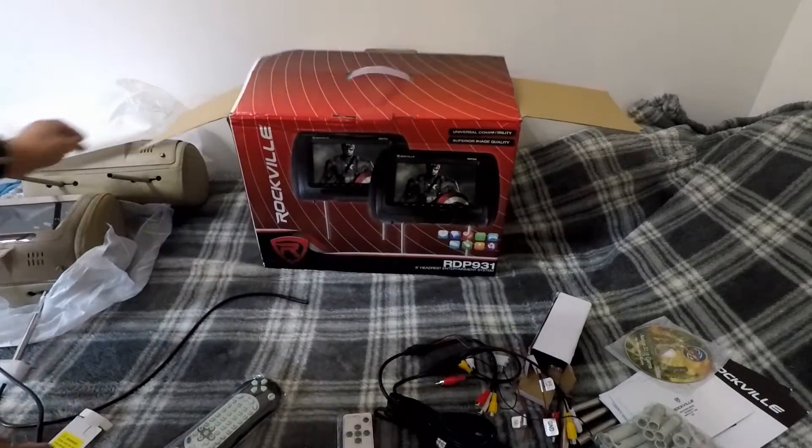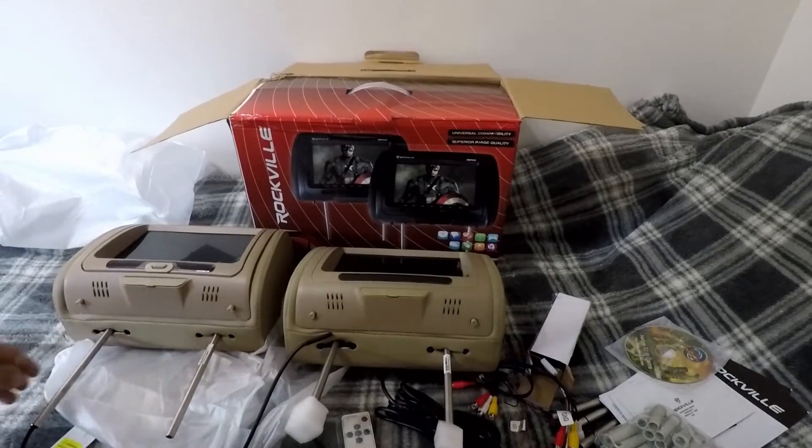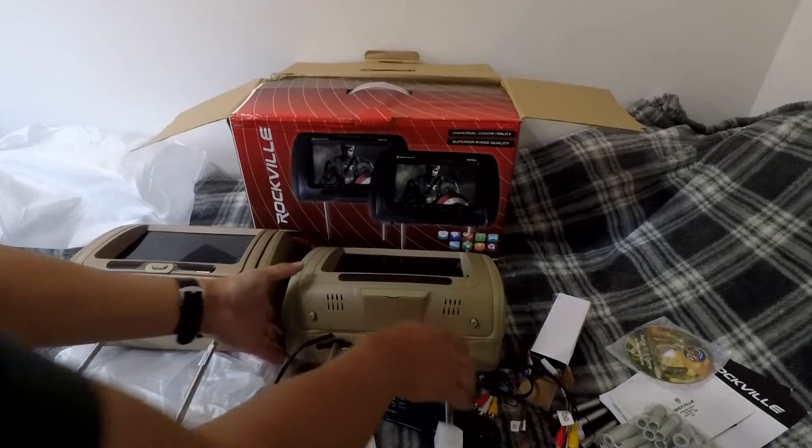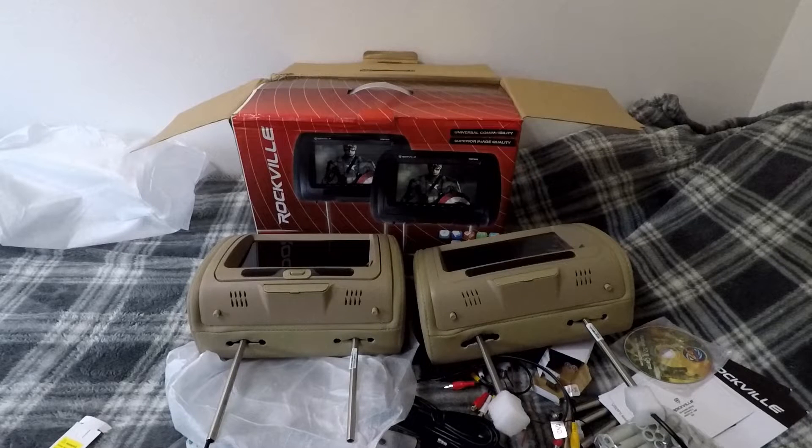So with this kit you get two headrests — one is going to have just a regular screen and the other one is going to be a DVD player. My next video will show the install into my Toyota Sienna. I mainly bought this for my baby daughter, but it's also good for the other kids in my family to watch DVDs and so on. Stay tuned for my next video — thank you guys.